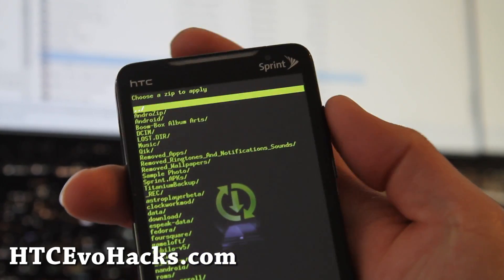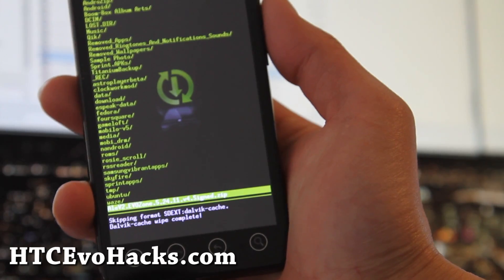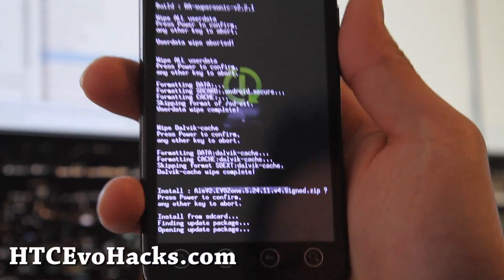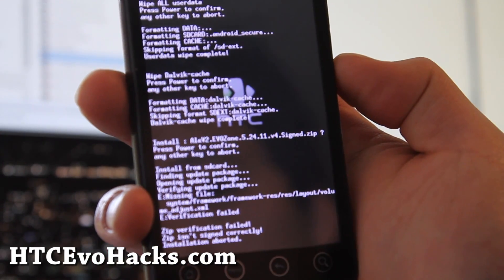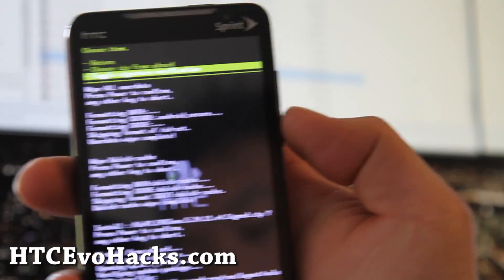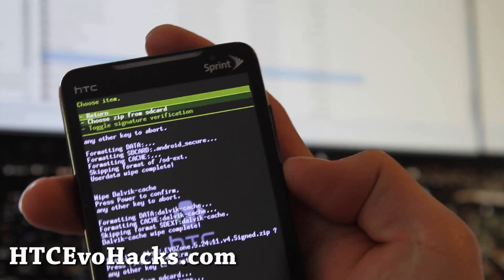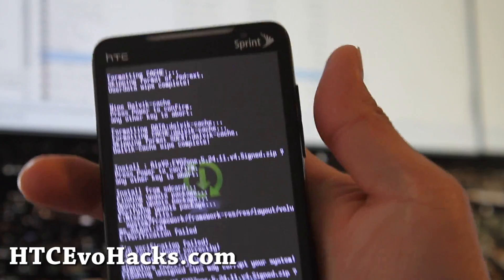Hit Flash zip from SD card, choose zip from SD card, and then choose the zip file you copied over earlier — the ROM file. Hit the power button. If you get a zip verification failed message, what you can do is toggle signature verification and just install it anyway. Then choose it from SD card and try again.